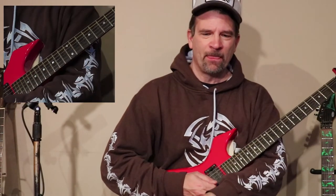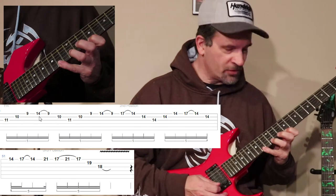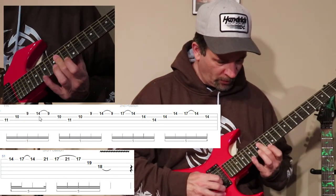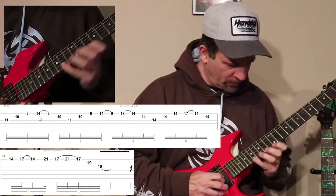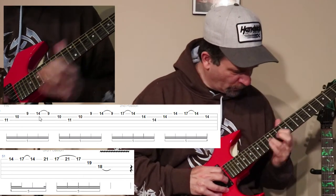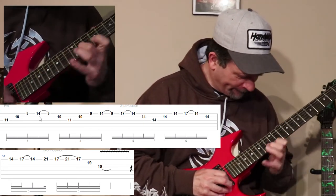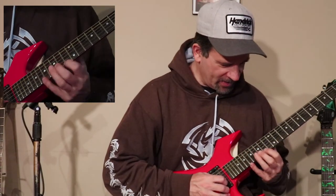The other Yngwie lick is kind of tricky — one part of it is very tricky. It's in that same song and it goes like this: stretch to the 14th, and there's a tricky part where you're barring on the 14th fret. Very tricky — a lot of practice on that one, just getting the moves down. Those are the advanced licks I threw in here at the end, just for fun or to mess around.